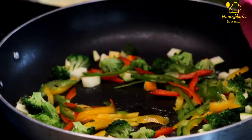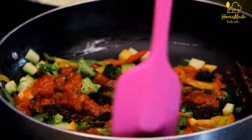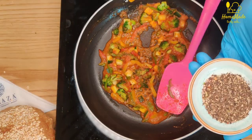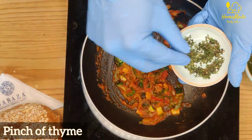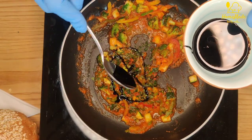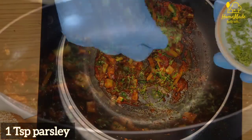We need to stir it a little bit — we don't need to fully cook it. After that, add 3 tablespoons of tomato puree, a pinch of salt, a pinch of black pepper, a pinch of fresh thyme, a pinch of fresh oregano, and half a teaspoon of black vinegar.